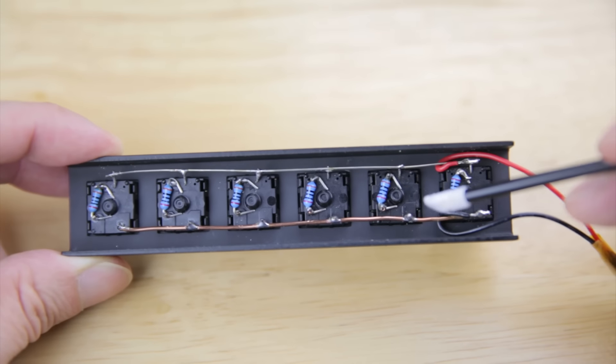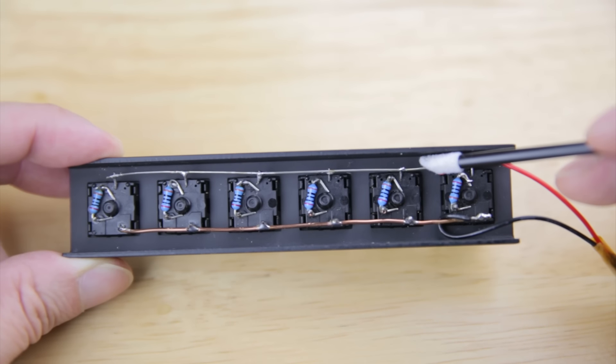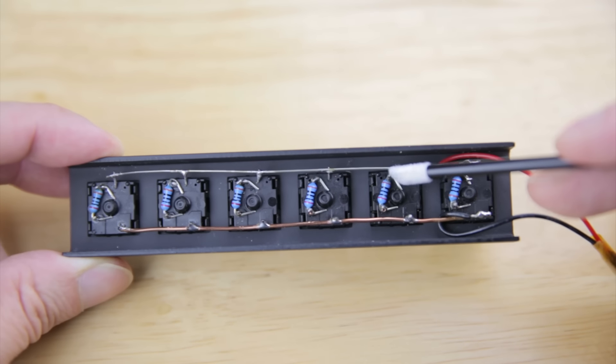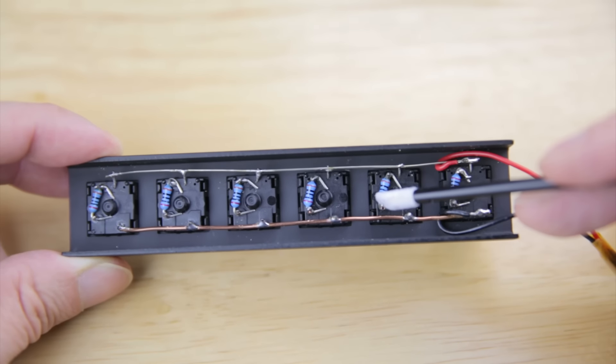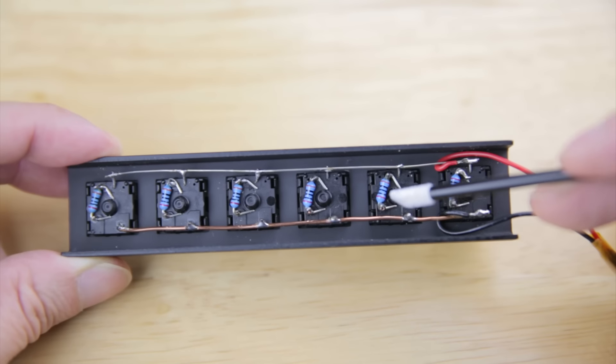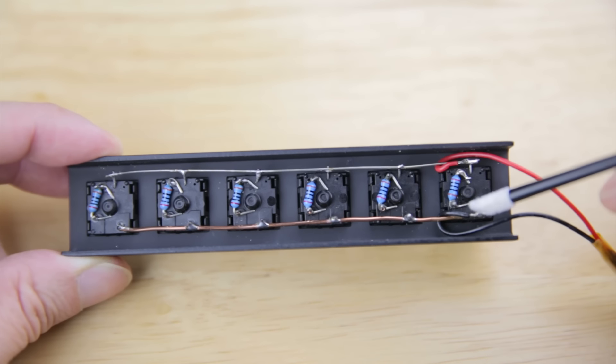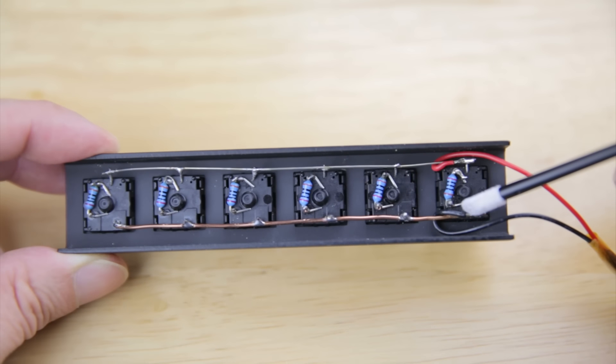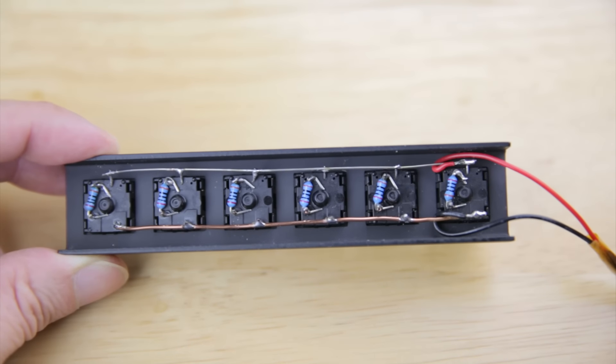These two posts are the switch terminals. This is the positive lead of the battery pack — this is 6 volts. It goes through the LED over here, and then comes out over here, and then it goes through a resistor here, and it goes through the switch from here to here, and then this bar is connected to the negative terminal of the battery pack. All of these things are wired in parallel, so I can push all of the buttons at once if I wanted to.